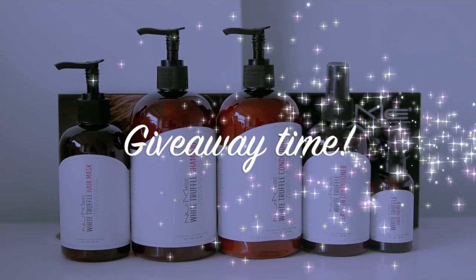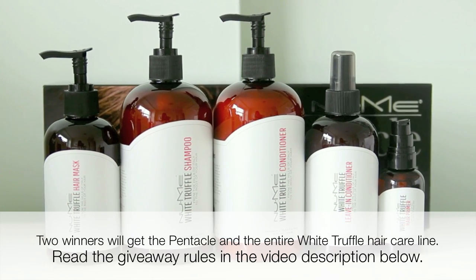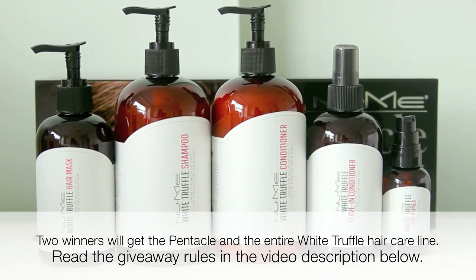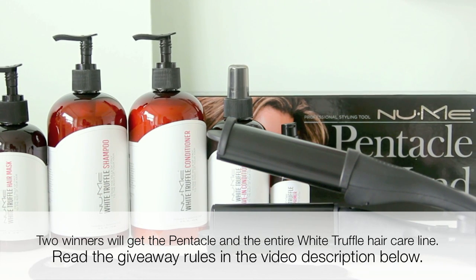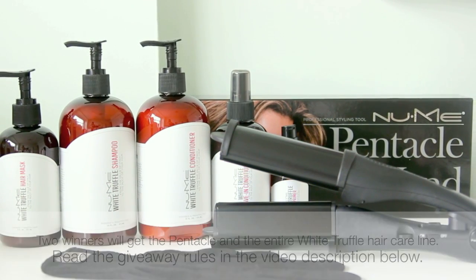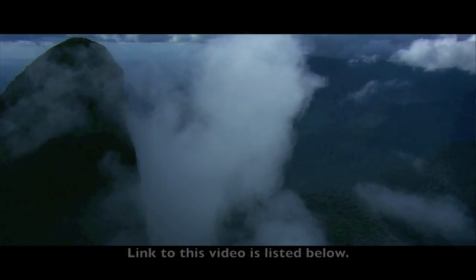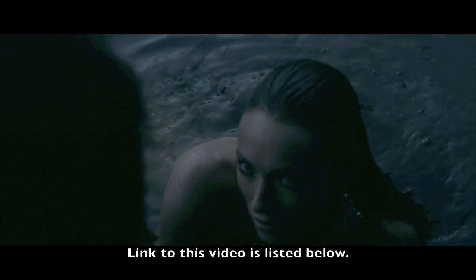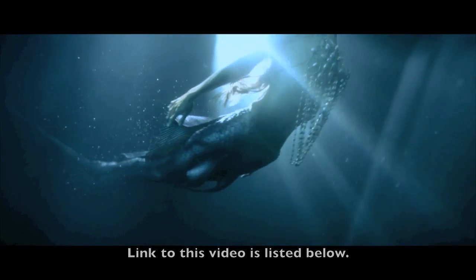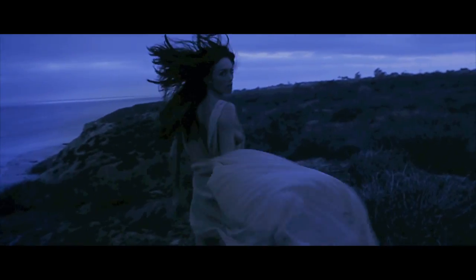In this video I teamed up with NuMe to give away some really awesome prizes. Two lucky viewers will win the entire white truffle hair care line — and this stuff smells amazing — plus the NuMe Pentacle used in this video, so you can create your own mermaid waves at home. One winner will be selected from the comments section of this video, and a second winner will be selected from the comments on NuMe's short film called Kiss of a Siren, which is a work of art. Feel free to read the rules in the video description below. Good luck and thanks so much for watching!